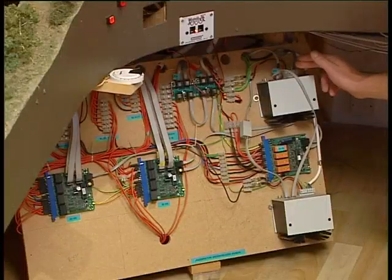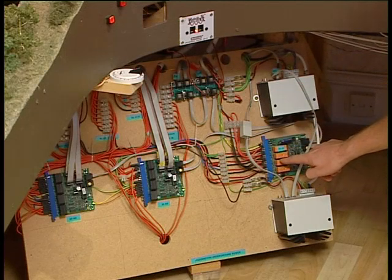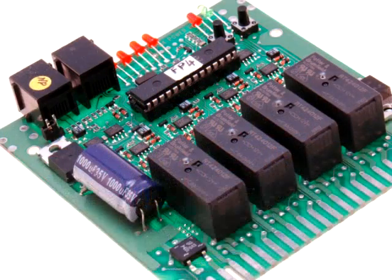If you've got a smaller layout, you probably do not need boosters. You can probably run anything between five and ten trains on one command station. If you want to run more, you might want to segment your layout and put boosters in accordingly. Going on down from the booster here, we have a device called a PM42.